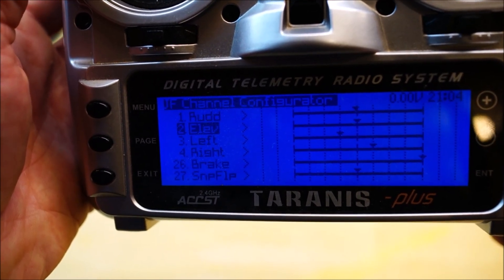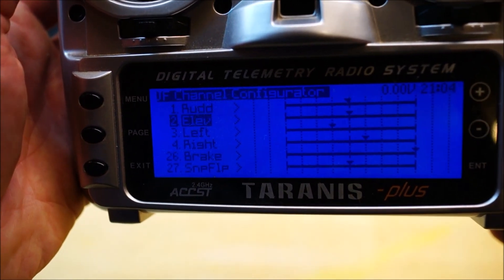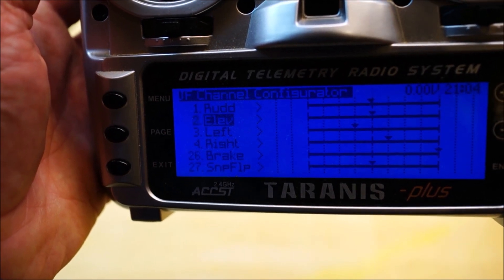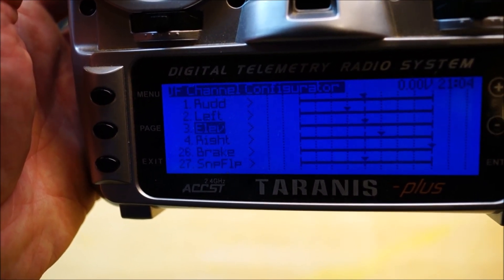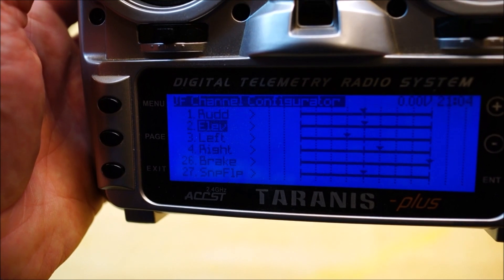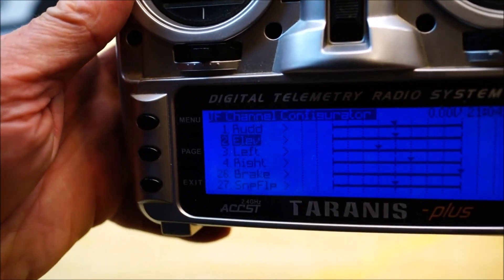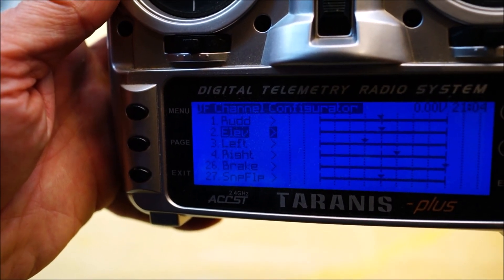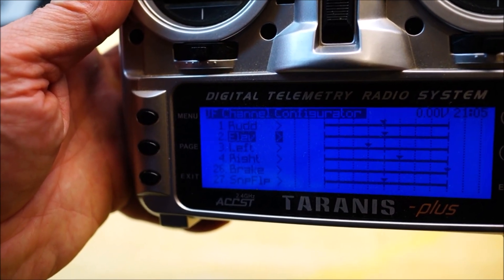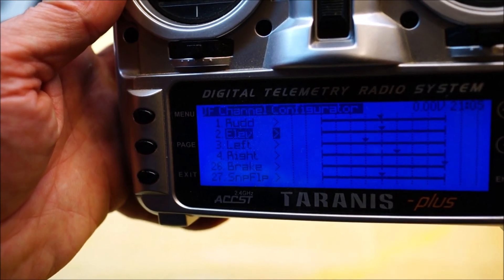You can see that the number 2 — the channel number — is selected. If we press enter the number starts blinking, because now we're editing the channel number. So we can move up and down to move the channel around. It's really easy to swap channels with mixes and everything that goes with it in Soar OTX. Press enter again to stay there — we didn't want to move this channel. Press plus to edit the next item for the channel. This is the servo direction. If you press enter when this little arrow is selected it will reverse — so that reverses the servo direction.